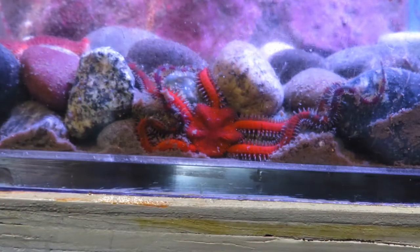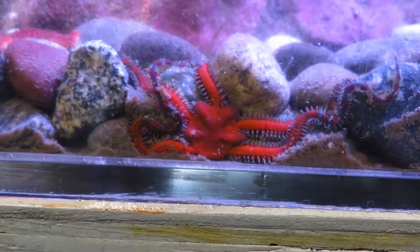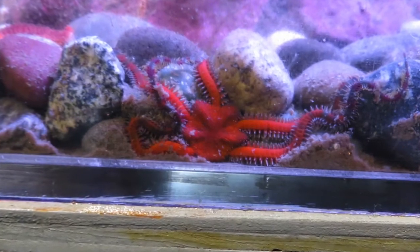Every once in a while, you get pretty lucky and one of the brittle stars will be up against the glass so you can see the whole body. The easy-to-find six-arm stars will quickly fascinate visitors as they learn about these amazing animals.